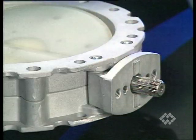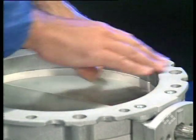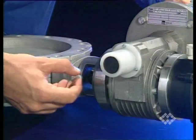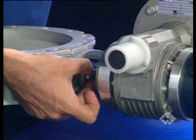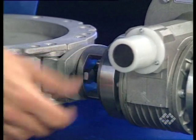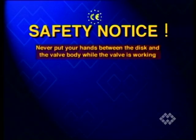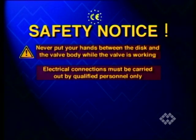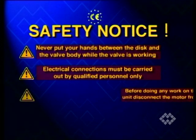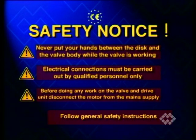Remove the protection from the disc shaft. Push down the valve disc until it's completely closed. Mount the gear motor square onto the splined shaft by using the supplied bolts. Never put your hands between the disc and the valve body while the valve is working. Electrical connections must be carried out by qualified personnel only. Before doing any work on the valve and drive unit, disconnect the motor from the main supply. Follow general safety instructions.